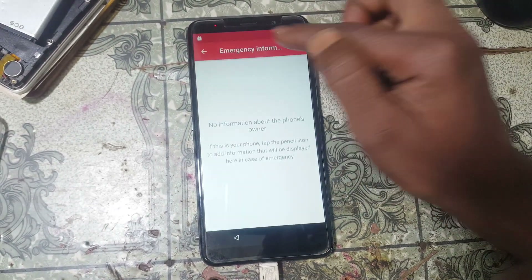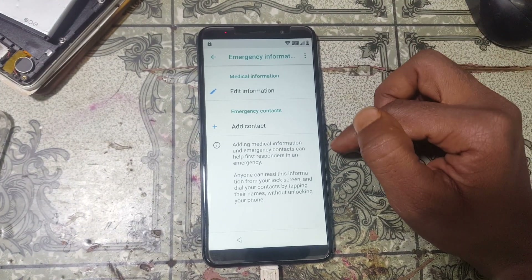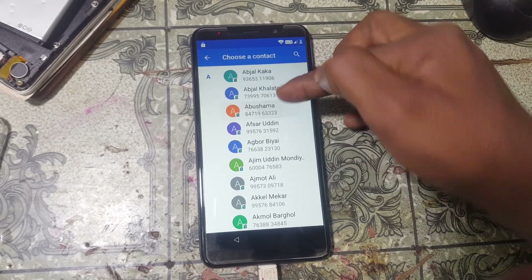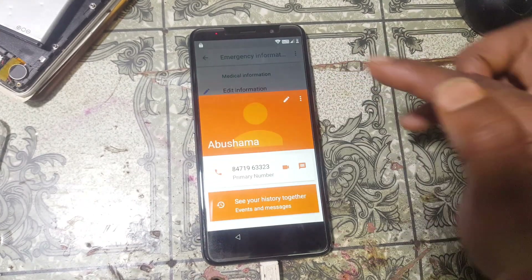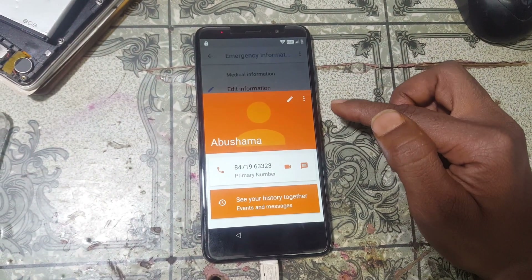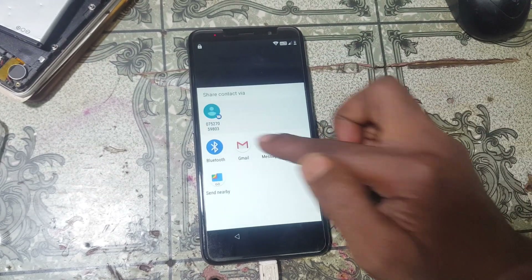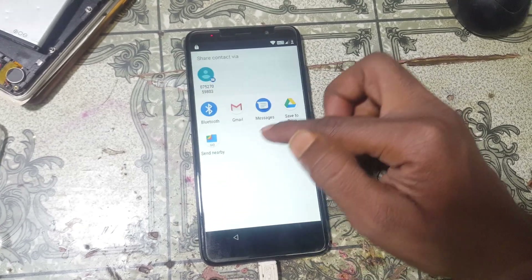You will see there is 'Emergency information'. Double-click here, then simply select the pencil icon and select 'Add contact'. Select any contact from here, tap the contact, tap the three dots, and select the share option. Now tap and hold Gmail.